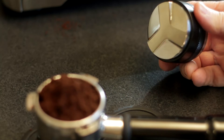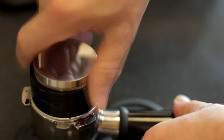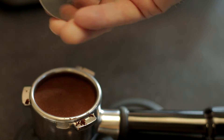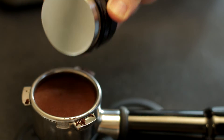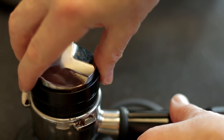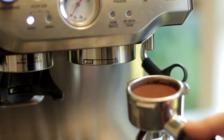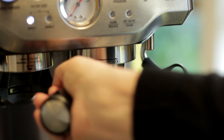I use the distributor to evenly distribute the coffee into the filter, and then turn the tool around to tamp the coffee to our desired depth. The portafilter can now be locked into place in the group head.